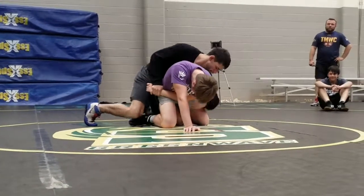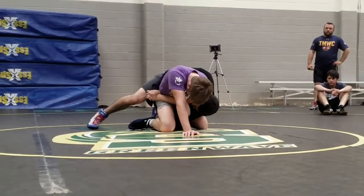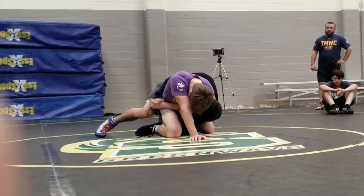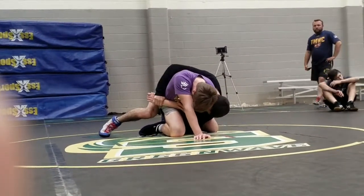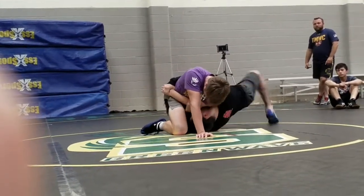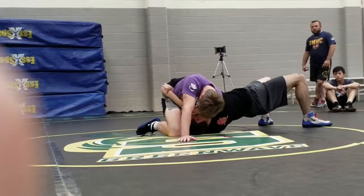So we can go up to his base. My armpit's on his hamstring or his hip. Once I'm here, I'm going to keep control of his wrist — really, really tight on his back. I'm going to walk my feet, like I'm bridging it.